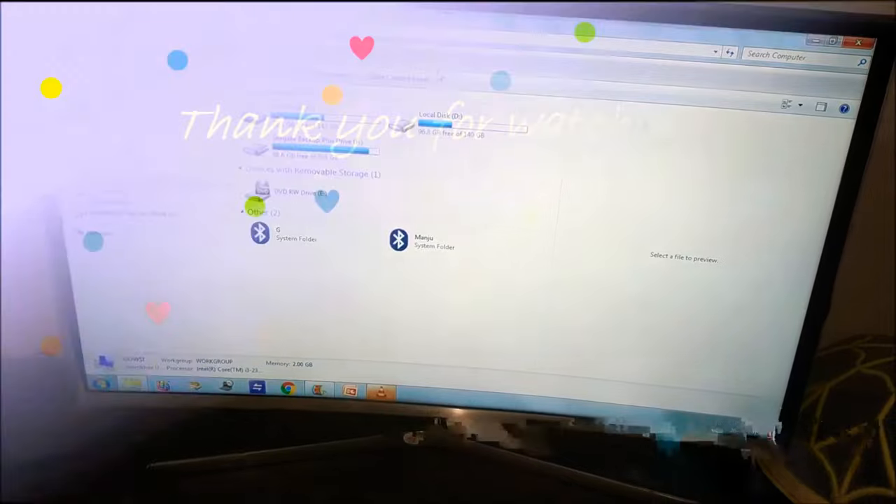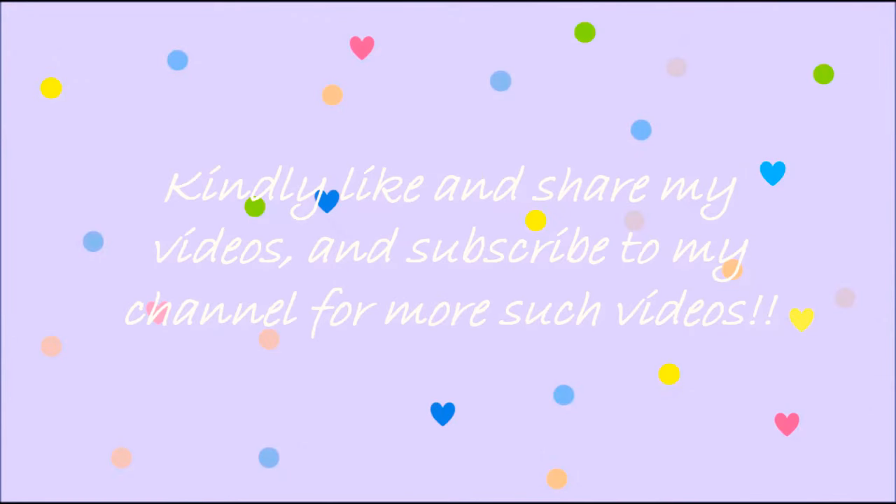Thank you for watching my video. Kindly like and share my video and subscribe to my channel for more videos. Have a great day!